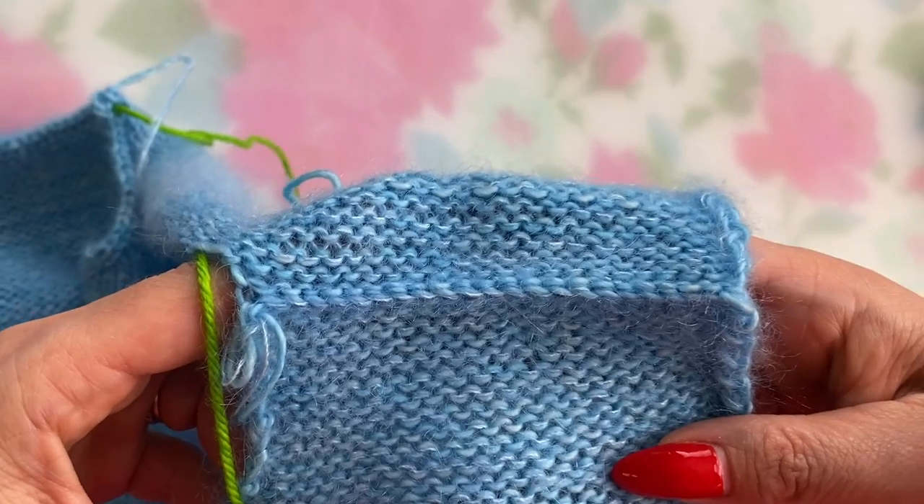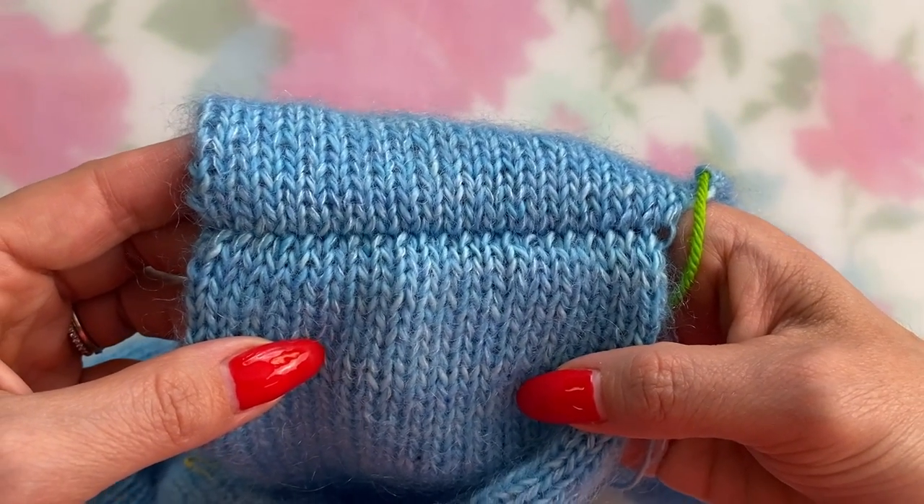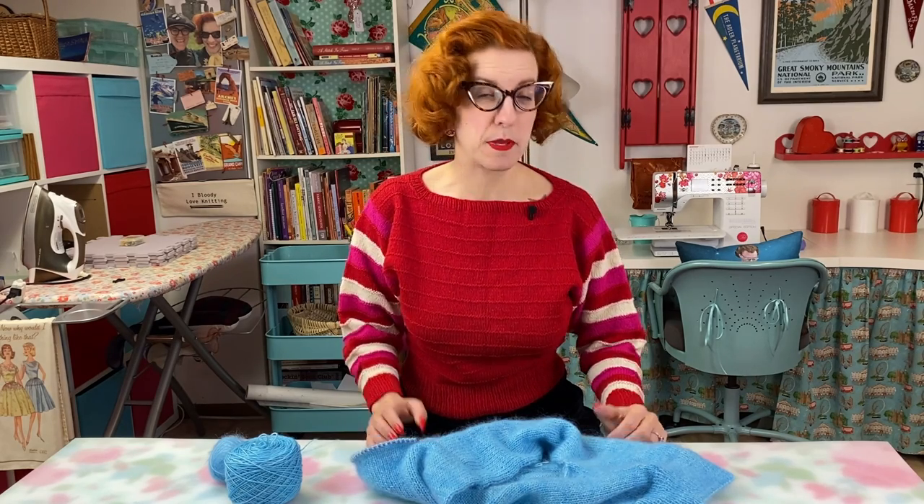Here's what that lovely three needle bind off looks like from the inside and from the outside. Beautiful finish and you didn't even have to pick up a sewing needle. So that's the three needle bind off — an easy way to seam shoulders without sewing an actual seam. Even if you're knitting a garment flat and seaming everything together by hand, which you might be doing with a vintage knitting pattern, the three needle bind off is a great option to eliminate those two shoulder seams. I don't mind seaming sometimes, but I haven't seamed shoulders together by hand in years. If the pattern tells me to bind off the shoulders, instead I convert the shoulder bind off to short row shoulder shaping and then finish it off with a three needle bind off.